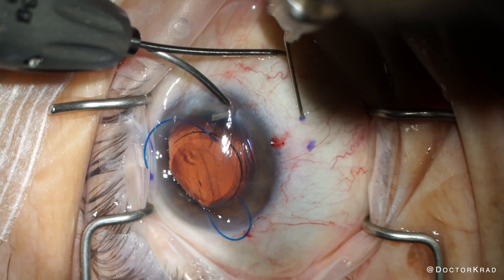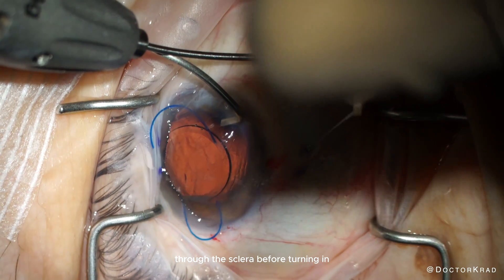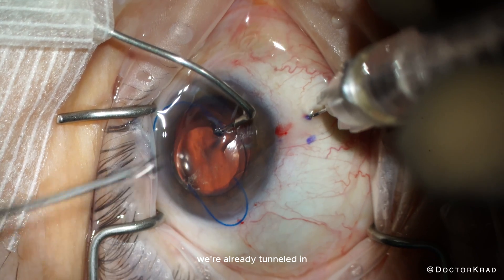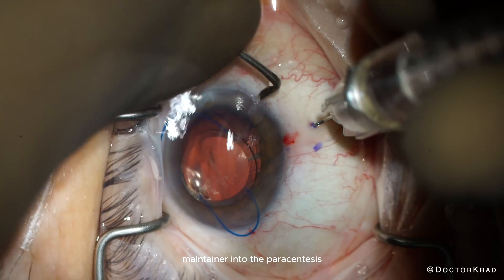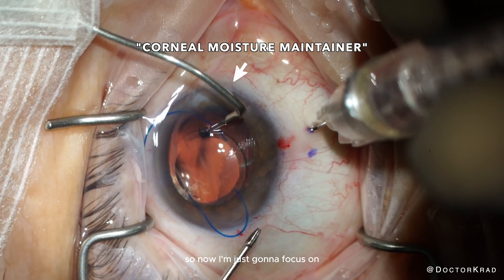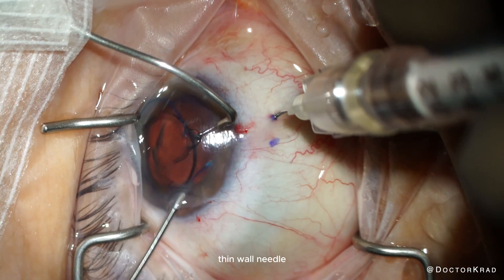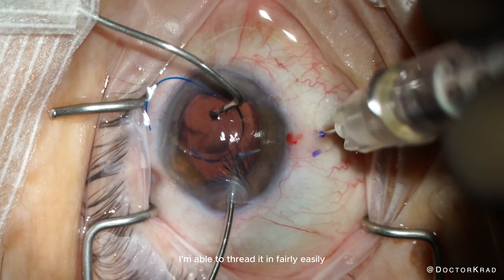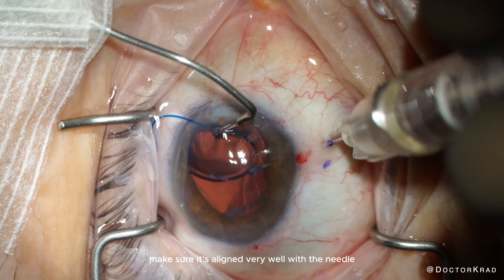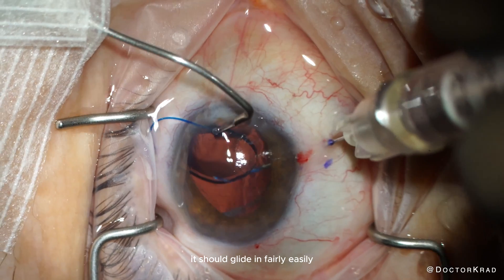I have a 30-gauge thin-walled needle, which I tunnel two millimeters through the sclera before turning in. My makeshift AC maintainer slides out, but fortunately we're already tunneled in. I attempt to reseat it into the paracentesis, but it slides right back out. So I focus on threading the trailing haptic into the 30-gauge thin-walled needle. I'm able to thread it fairly easily — when the angle of approach is not appropriate, you'll get a kink in the haptic. You shouldn't have to force the haptic into the needle; it should glide in fairly easily.